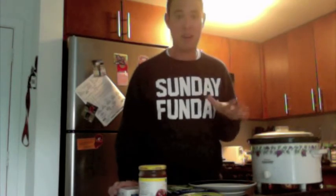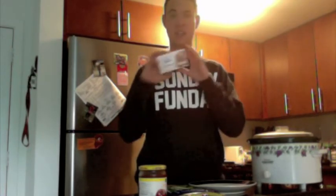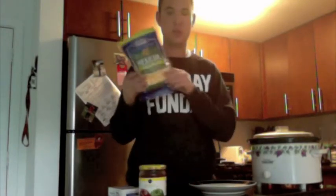To do this dip you're going to need literally three things, and they're things that I always have. If you don't have these, I'm kind of judging you. First thing is cream cheese. The next thing is salsa, any kind that you want. And the last thing is shredded cheese.